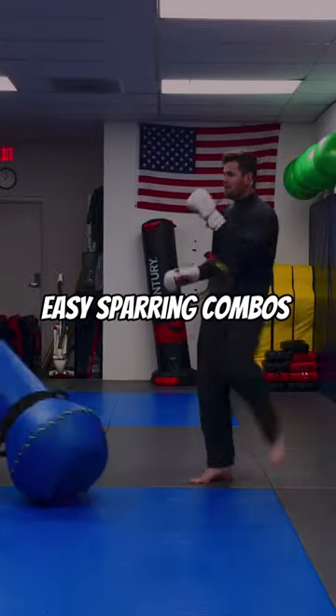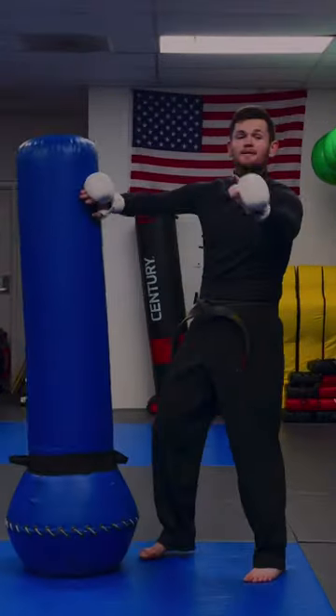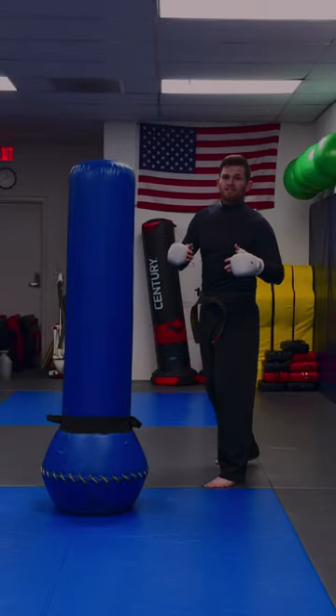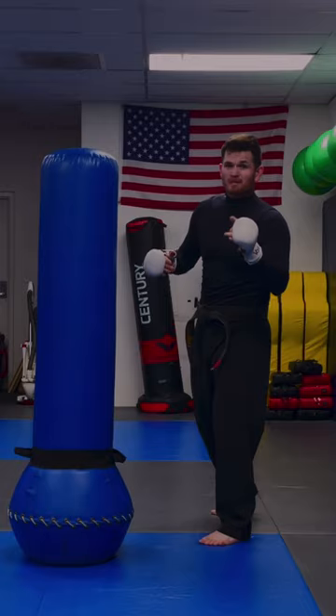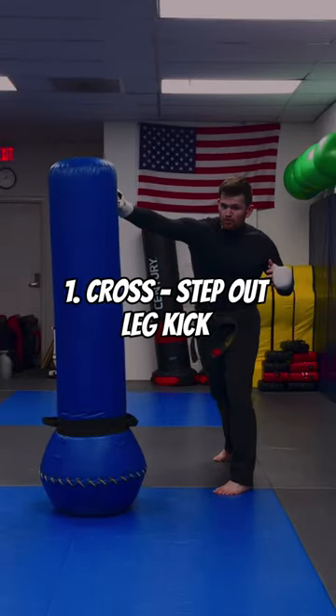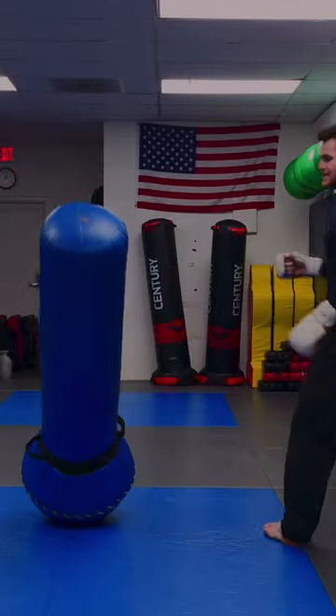Here's some sparring combos for all you first timers. A nice and easy combination that I know works most of the time — and I actually stole it from Jeff Chan from MMA Shredded, don't tell him — is a simple cross, boom, into a step out, leg kick.